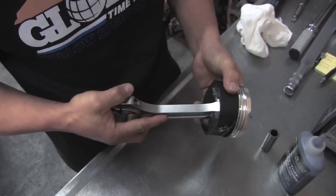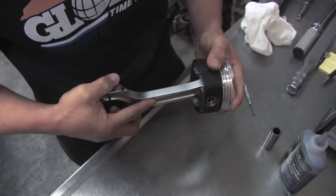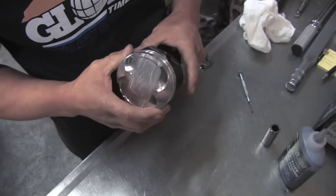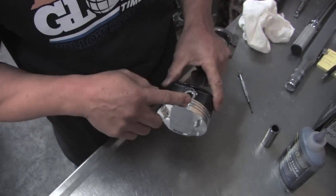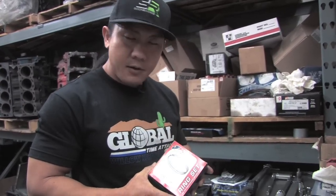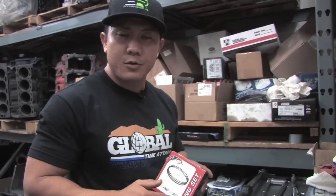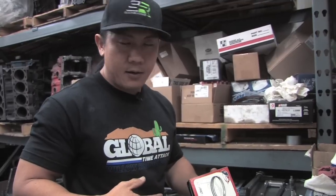Now we've got a piston-rod assembly and everything looks good. The rod has a good amount of clearance, not too much. We're going to move to the next procedure, which is installing the rings. These rings actually come with the piston set we ordered from JE — very high quality rings, primarily made for high boost, turbocharged, supercharged applications. We're going to start by identifying which way the rings go and which rings go in which grooves. This is very critical because some rings are the same diameter and some are the same width. You don't want to put the wrong ring in the wrong groove or you're going to have an oil problem.